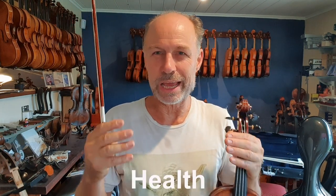Today I'm going to talk a little bit about health and how to keep your body relaxed when you're playing. String player health nearly never gets taught by any teachers, and it's so frustrating because I see so many string players who end up in a lot of pain playing.